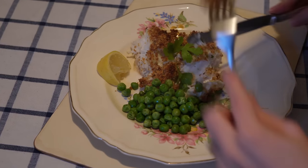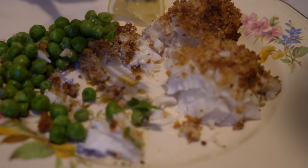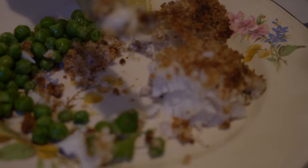This recipe was so easy to make and despite how little ingredients there were, it is one of the tastiest and filling meals for dinner. The crispy crumbs on top really bring this dish to another level.